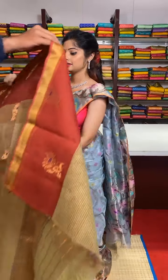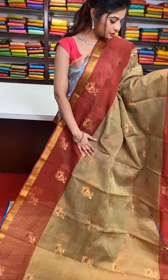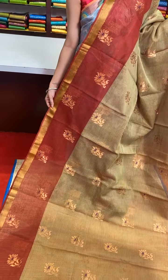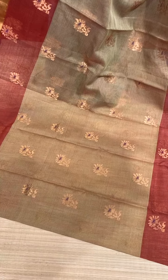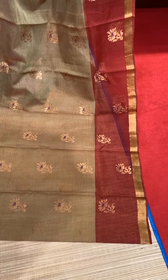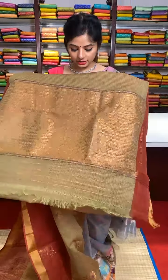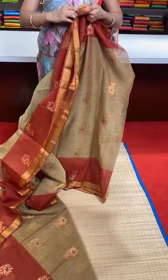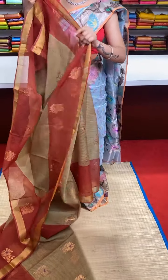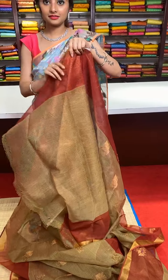Our next saree is a mehendi green and red colour combination — a very beautiful saree. Manaki motifs are all over the saree, not only in the body but in the border as well, so the motifs are distributed across the complete saree. We have purple colour resham thread detailing work in between, with a beautiful golden zari border. The saree is very traditional and beautiful. Here is the running blouse we have.